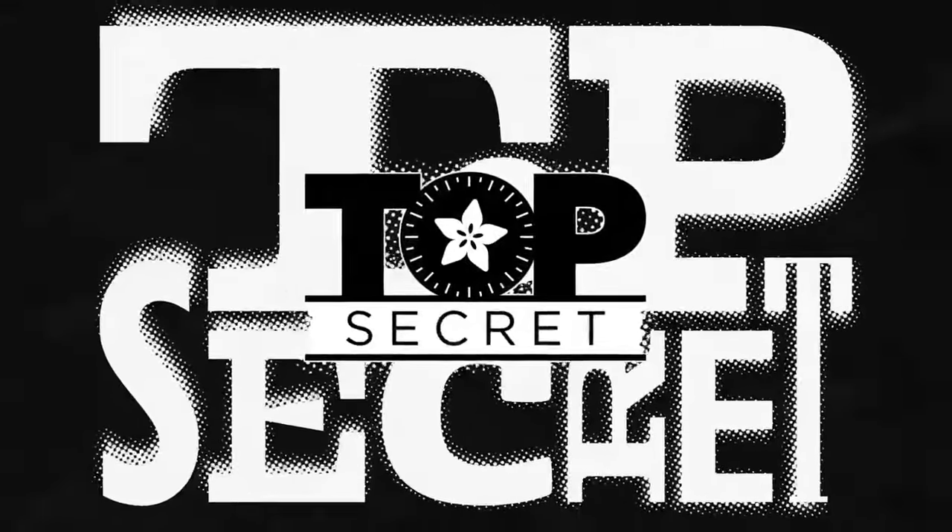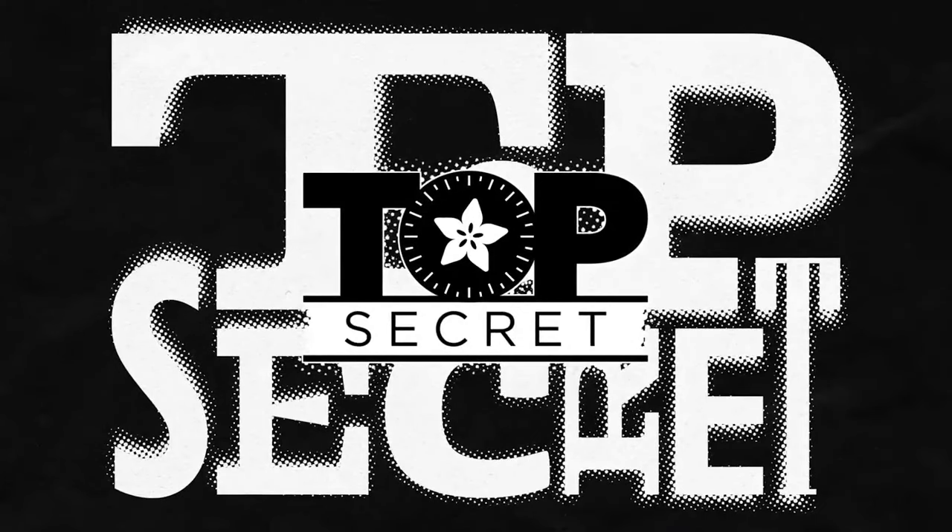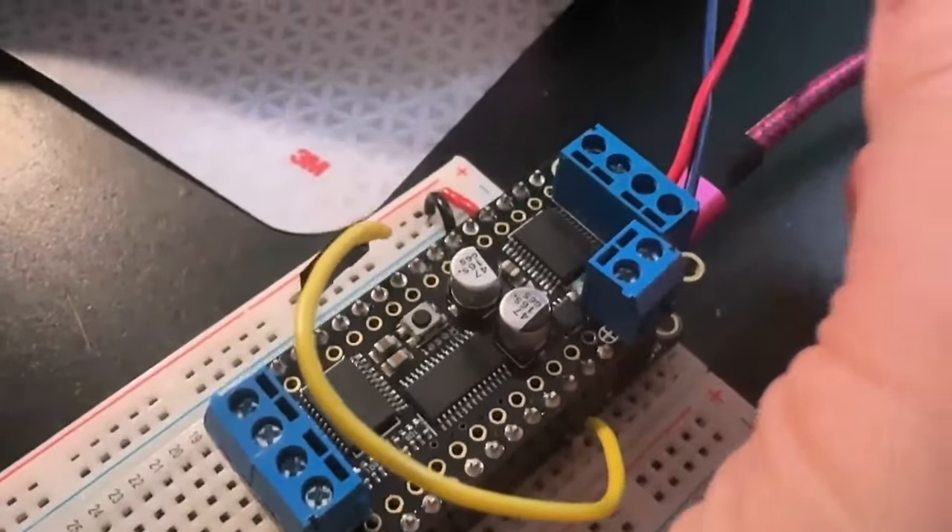First up on Top Secret, we recorded a little video. This is a cool new thing for motors. And Lady Eto'o will be back to show you the other thing in a sec. All right, Lady Eto'o, what is this?